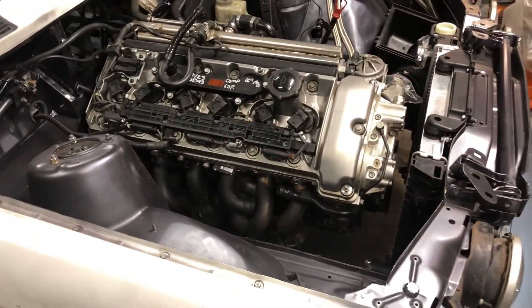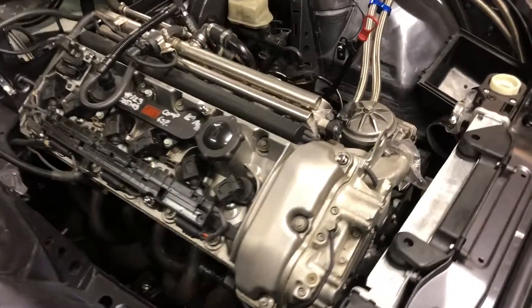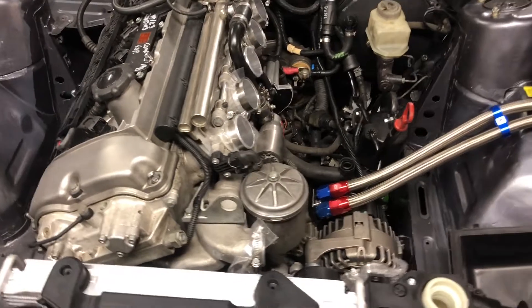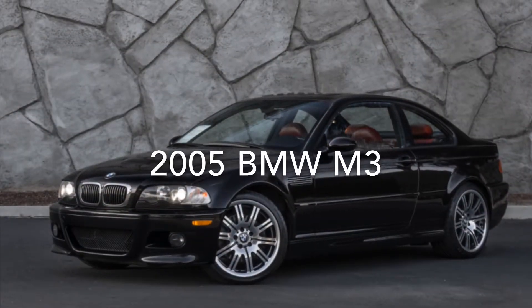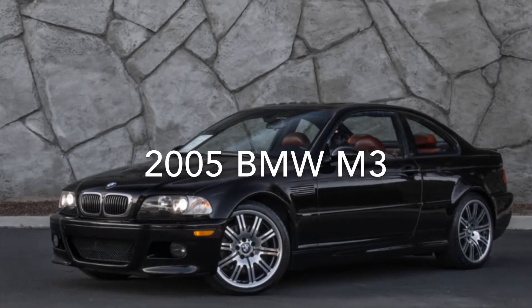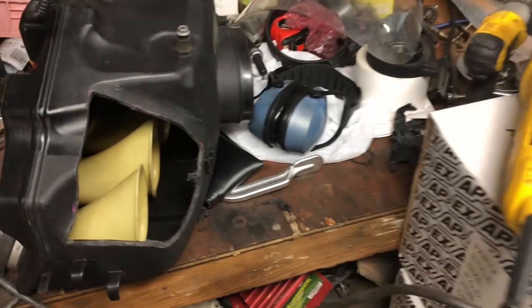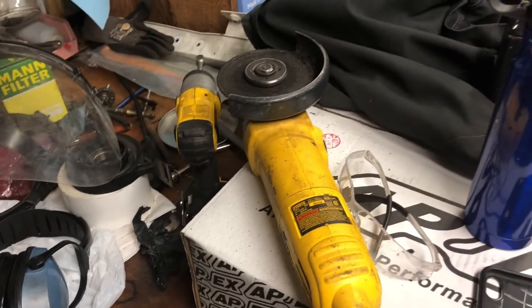This engine is from a 2005 BMW M3, engine code S54. The technique I use to cut out the hole in the intake manifold is that I use this grinder.